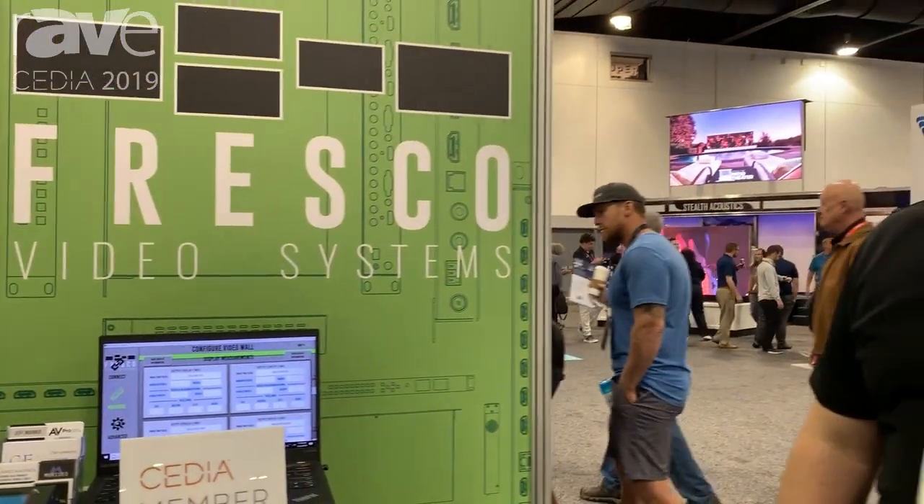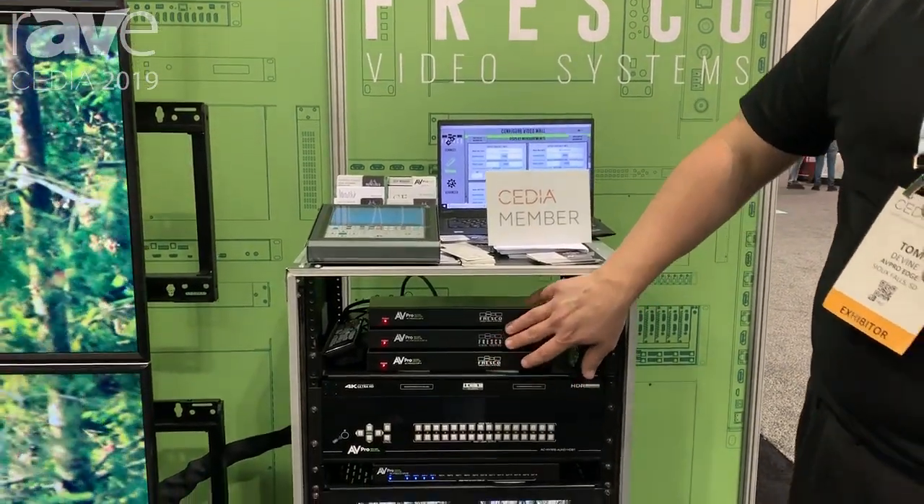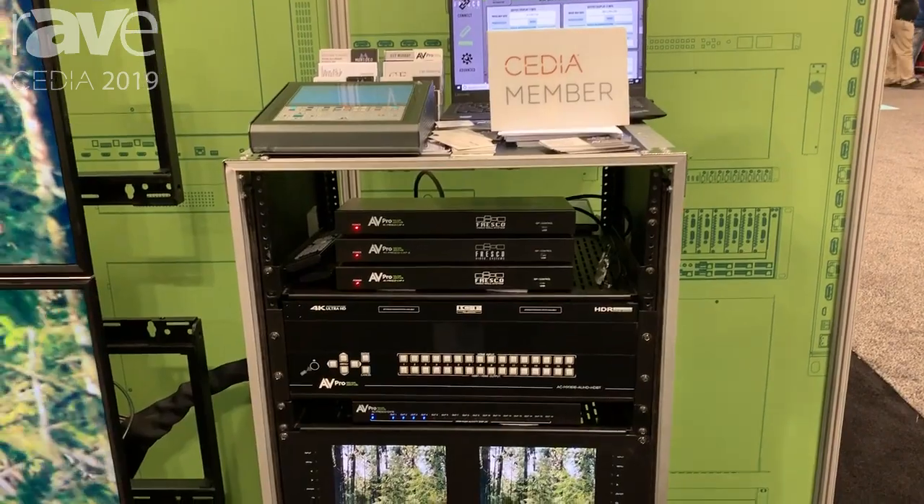Welcome to CEDIA 2019. My name is Tom Devine. I'm with AV ProEdge and I'm super excited to show you guys our new video wall processor. It's called the Fresco Cap 4 — a new product from AV ProEdge and Fresco. It's a one input, four output video wall processor.